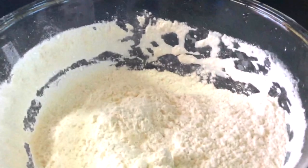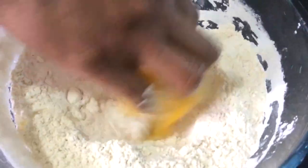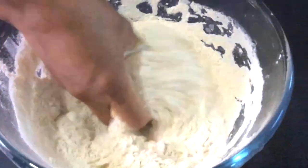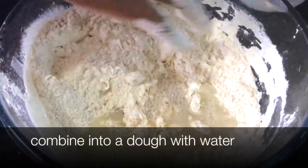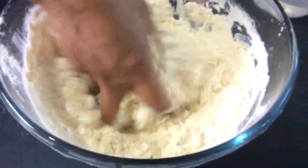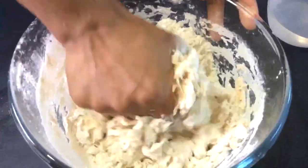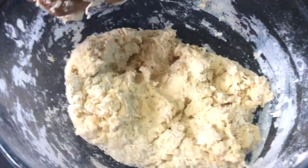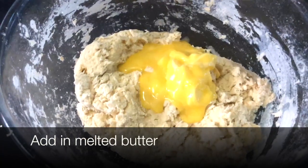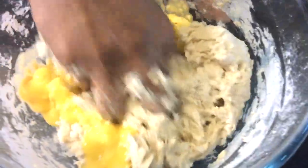Now we'll put in our egg and combine the ingredients into a dough with our water. Put all of it in, then knead until you get a nice soft dough, not a hard dough. Now we're adding in our melted butter and kneading that into the dough.